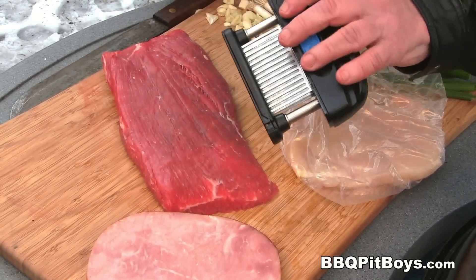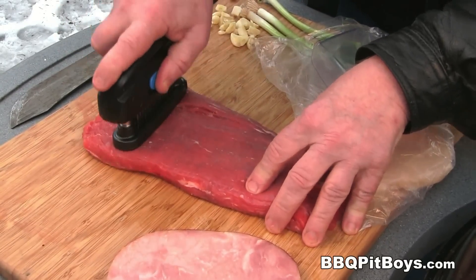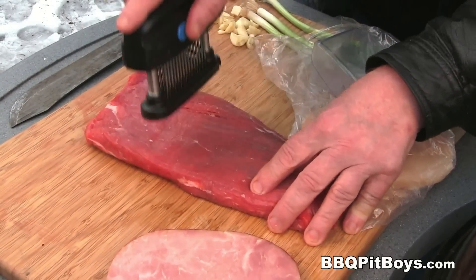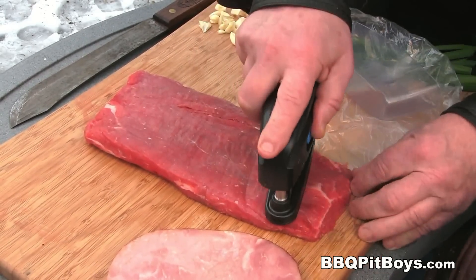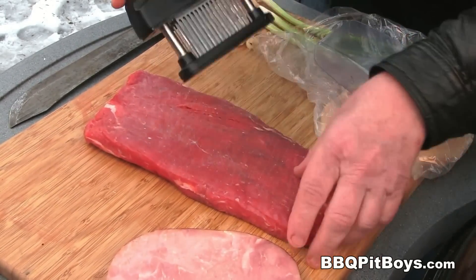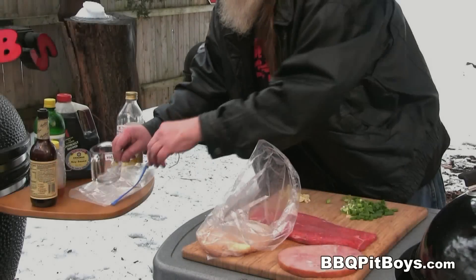I've got some flank steak, and we're gonna need to tenderize it. Here I've got one of those meat tenderizers — this one's got 45 knife blades every time I push into this steak, and it'll tenderize it real quick. You can use a fork if you want, but this meat tenderizer makes it a hell of a lot easier.